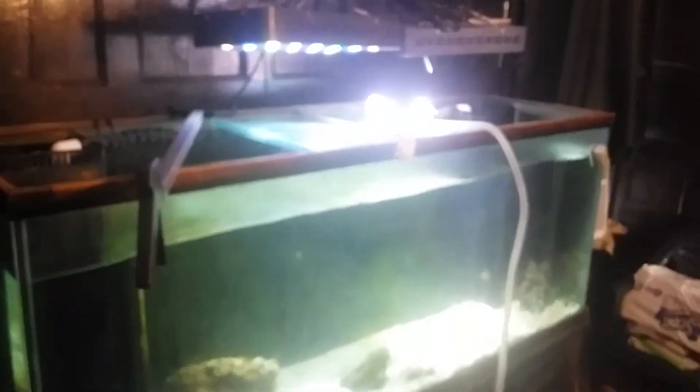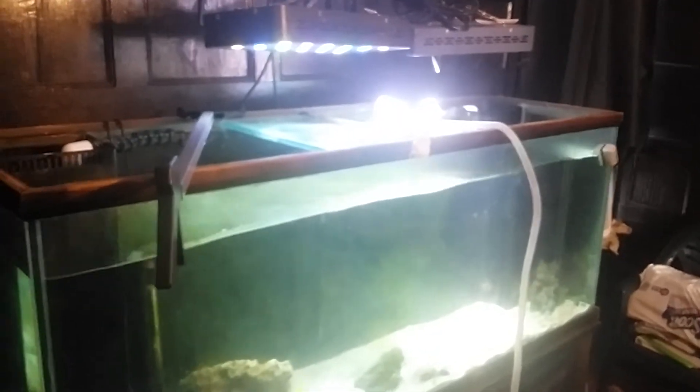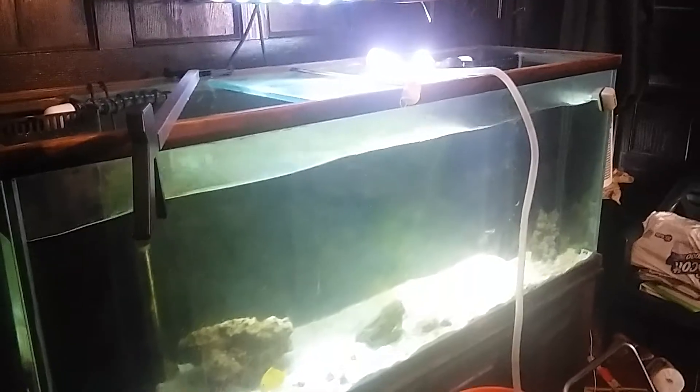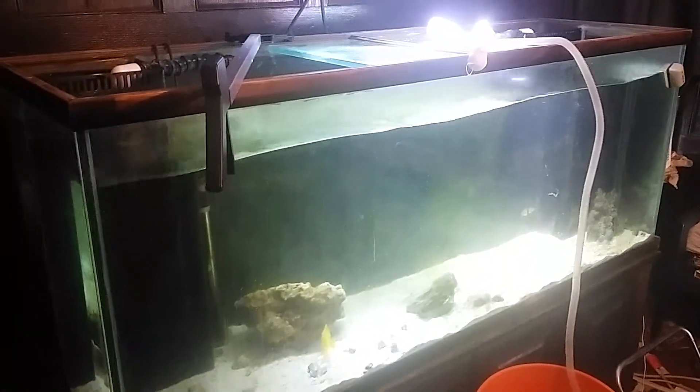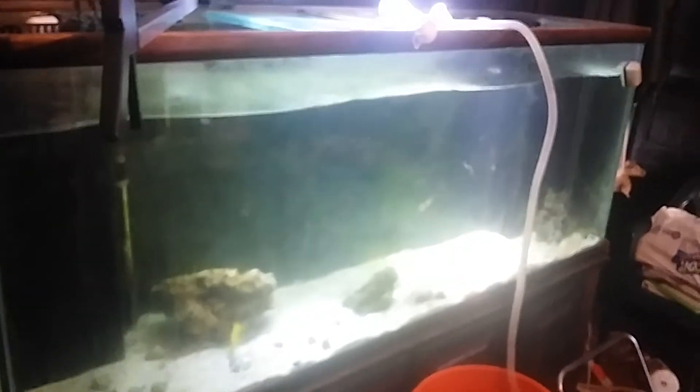I hate the way the overflows are inside the tank. I wish I just had one because with the two it takes up too much space. Alright, my peoples — this is video number two.